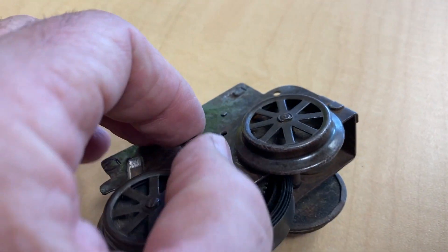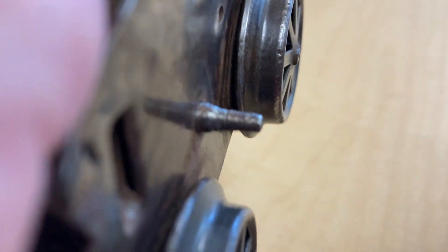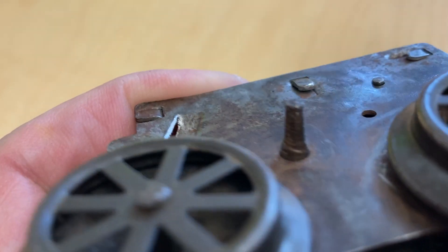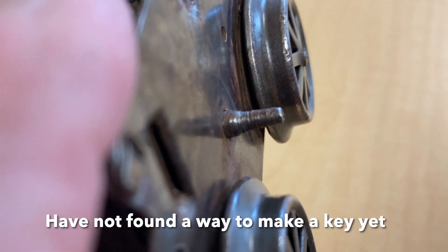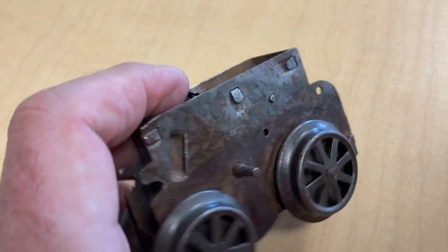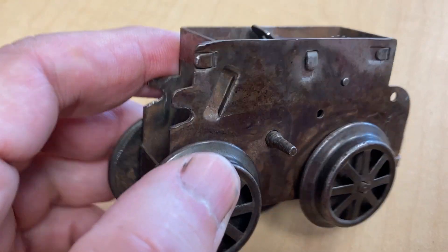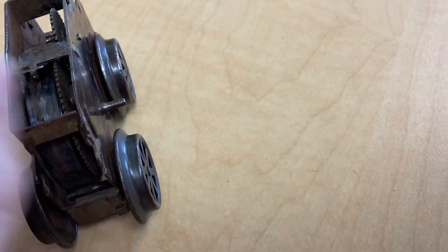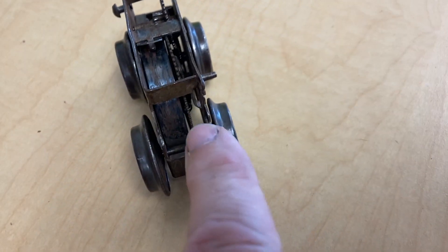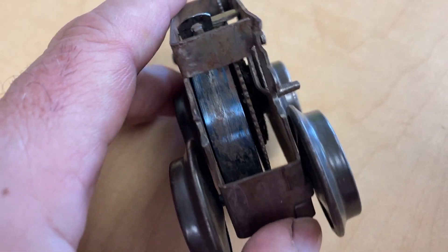I have a couple of questions for you. One, is there any place I can get keys, or has somebody found a different method of doing that? Not bar stock with marks — you can use bar stock at a certain size, but let me know.